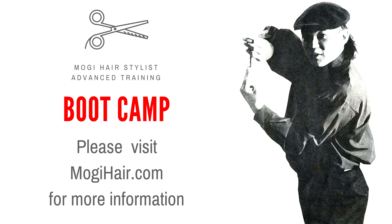Before the haircut, you have so many things to accomplish. If you're very serious, please join me for the boot camp 2018. Thank you.